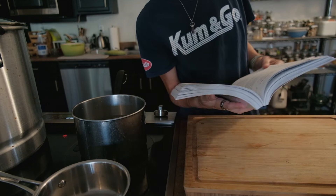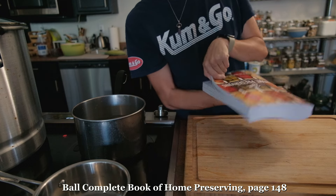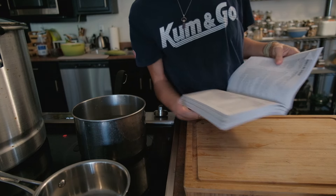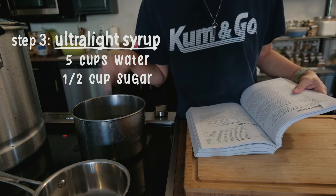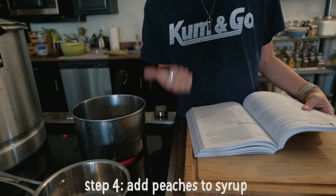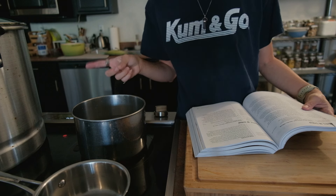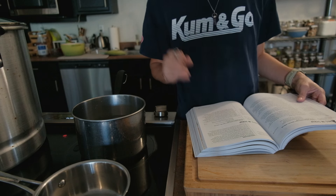I am using the peaches and syrup recipe, which is page 148 in the Complete Book of Home Preserving by Ball. I just made an ultra light syrup, which consists of five cups of water and a half cup of sugar. I'm going to be putting the peaches in here, heating them for one minute, then packing them into jars and putting them into the canner. This is new to me, so I am learning along with you.